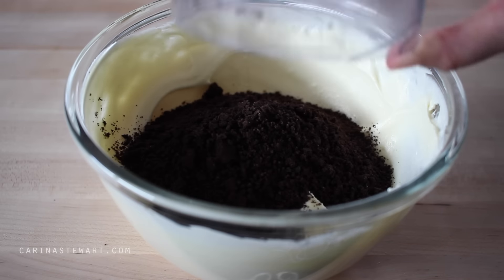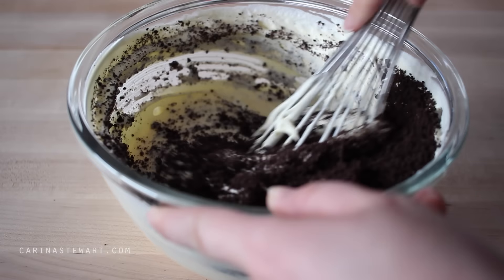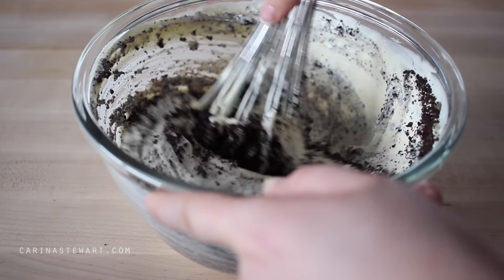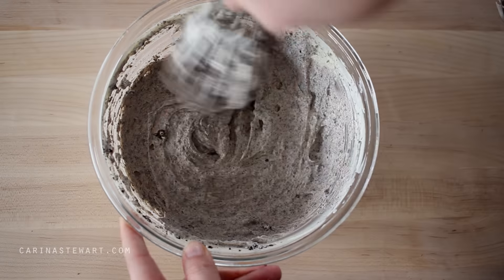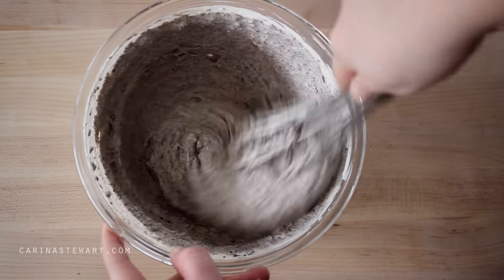Pour in the Oreo crumbs and use the whisk to mix them in. Just a tip: this cheesecake is cookies and cream flavoured, so if you don't have Oreos or don't want to use them, you can use another brand — just make sure they are chocolate cookies with the cream in the middle.